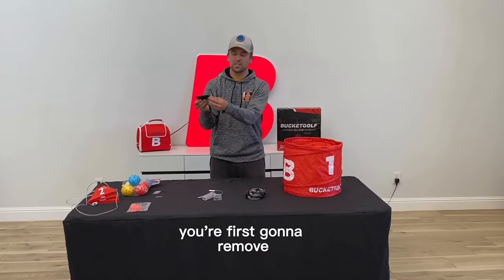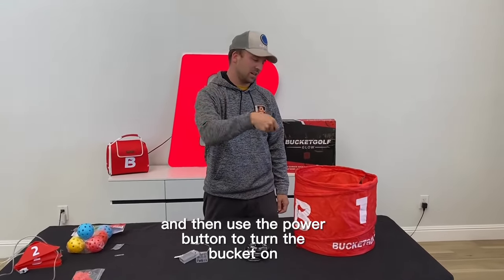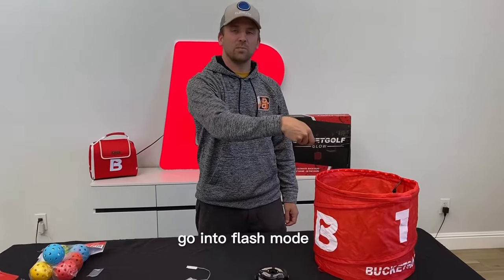You're first going to remove the white strip from the bottom of the remote and then use the power button to turn the bucket on, switch colors, or go into flash mode — whatever you want.